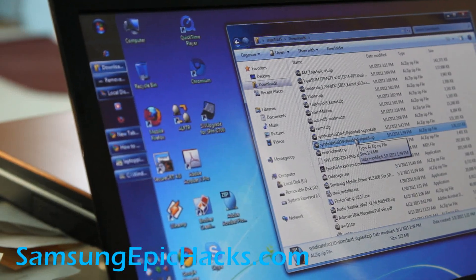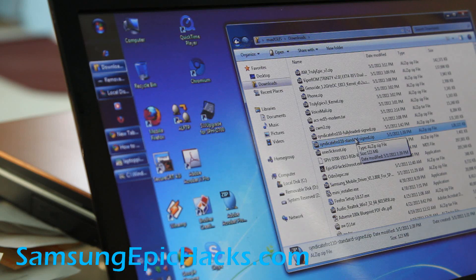Hi y'all folks, this is Max from Xenomax.com and SamsungEpic4GHacks.com. Today I'm going to show you how to install the Syndicate ROM — it's probably the best aftermarket ROM for your Epic 4G.